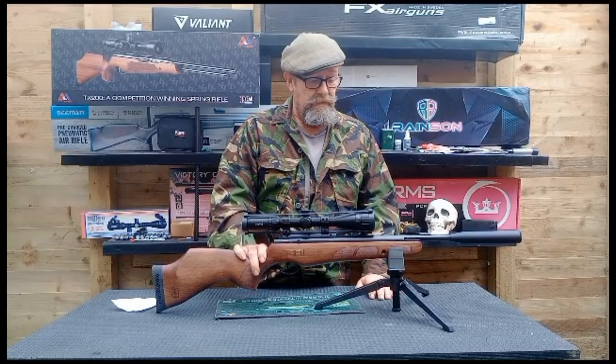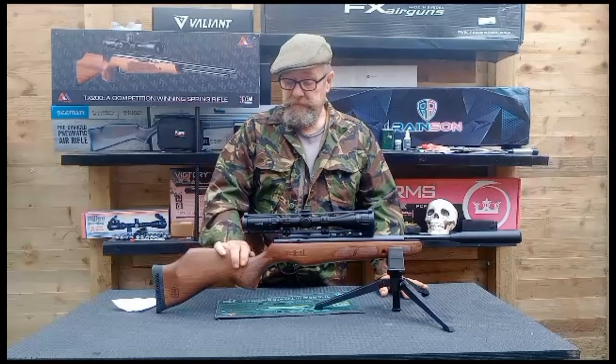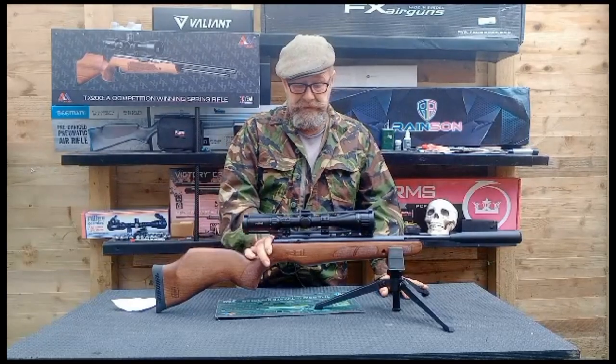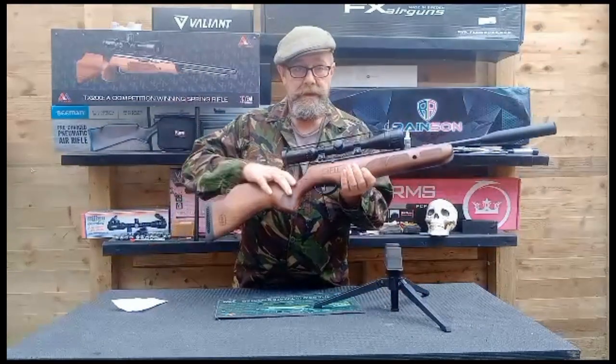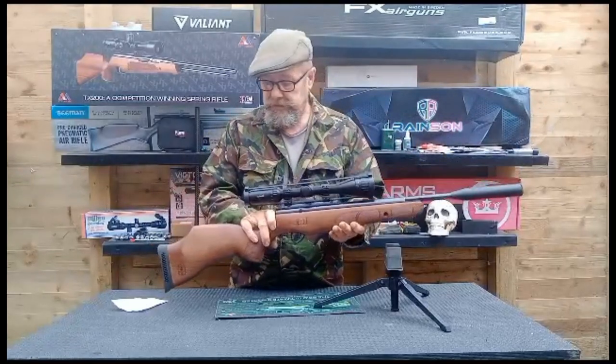When you go to cock it, it's lovely and smooth. I haven't fully cocked it yet. Beech stock, really nicely made. Lovely checkering on it and the decal work on it. That's nice — I like the little BSA logo down here. It's got GRT on the stock there, both sides. Ambidextrous as well.